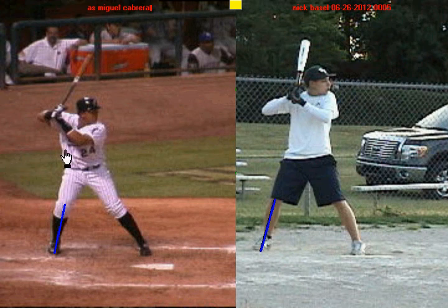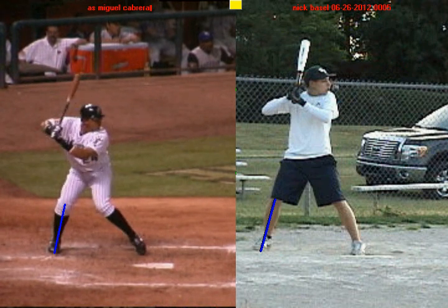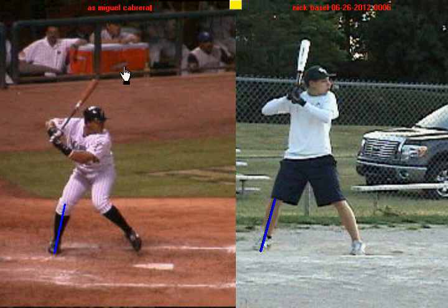Now when Miguel Cabrera begins his negative move, I want you to notice how he keeps his knee inside of his foot. You'll notice that all of his drive comes on the inside of his back leg and that knee does not go backwards. Instead, he stores all that weight against his back leg and he's using the ground to drive into it.